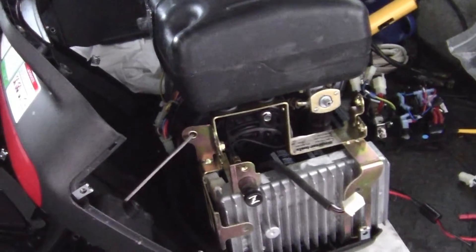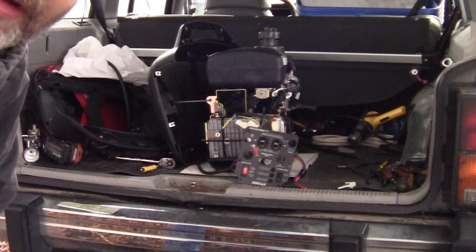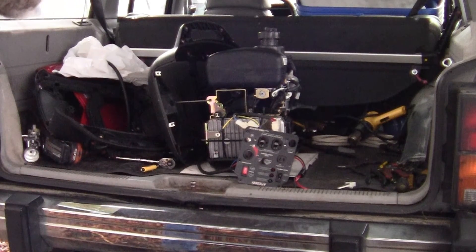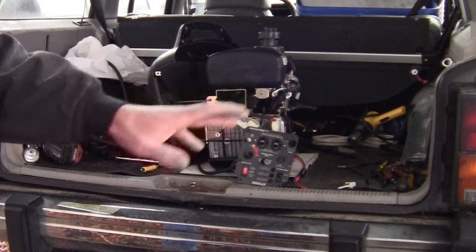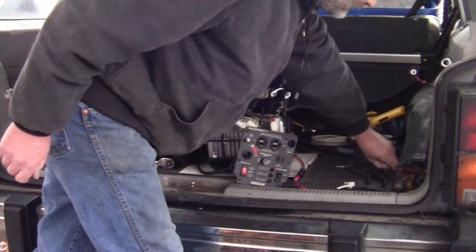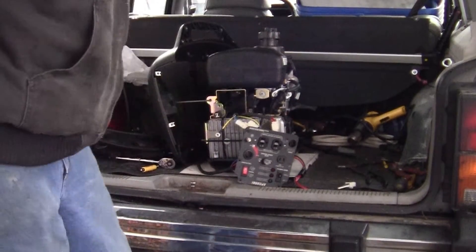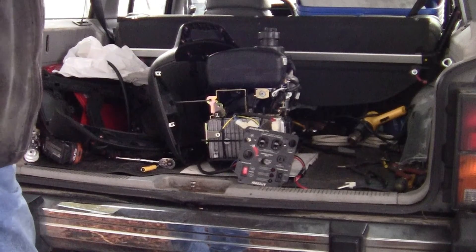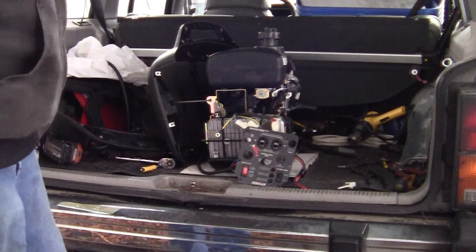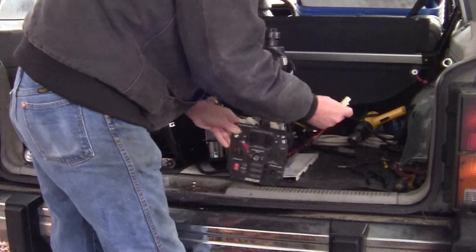All right folks, I think I got it secure. I just zip-tied it in there so we could try it out, because why bolt that whole cage together? There's a whole cage of bracketry you've got to bolt, but I didn't want to go through all that if it's not going to work. So let's find out.